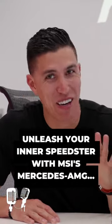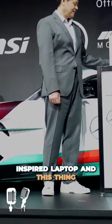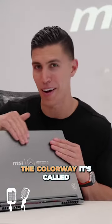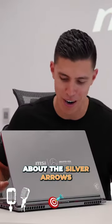This might be one of the coolest video spots I've ever shot in. This is the Stealth 16 Mercedes-AMG-inspired laptop, and this thing is like straight-up dope. One of the first things you'll notice about this laptop is the colorway — it's called Selenite Gray, which is very Mercedes Motorsport-inspired. It reminds me of the Silver Arrows.